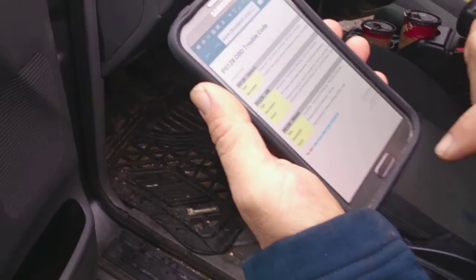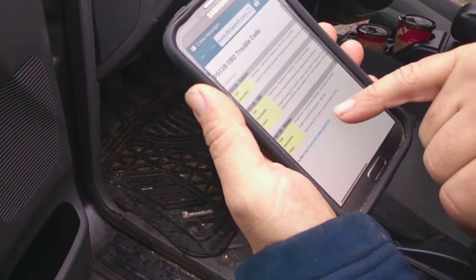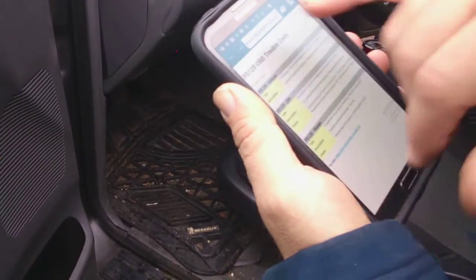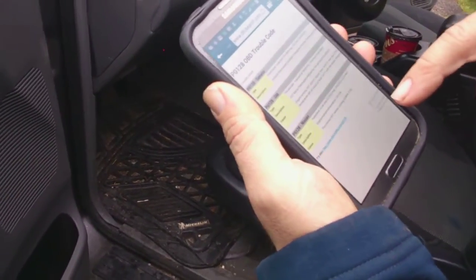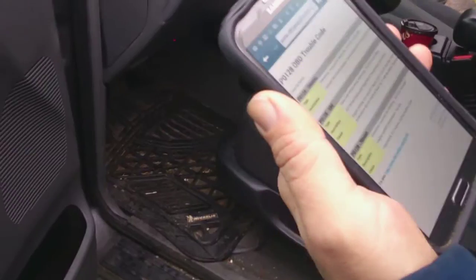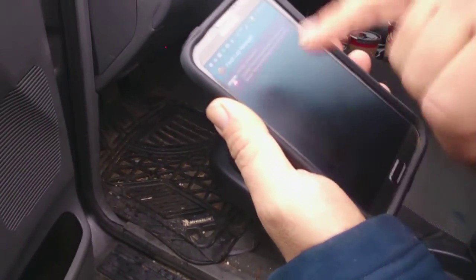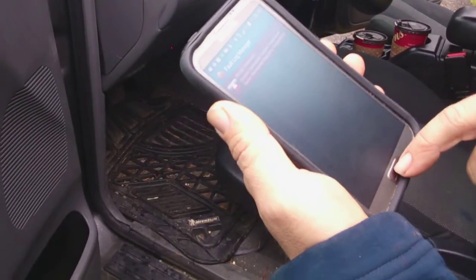There you go — you get your codes. That's a pretty good app, it takes you right there. It's Bluetooth, so you just set it up with your phone's Bluetooth. The web lookup is not part of the app — that's just a basic website for OBD sensors and codes.